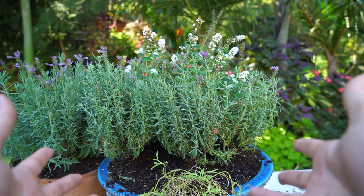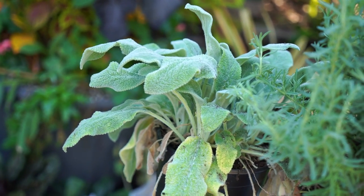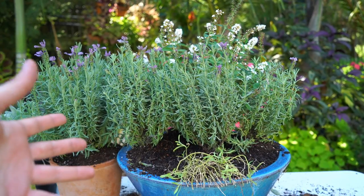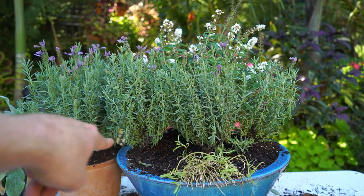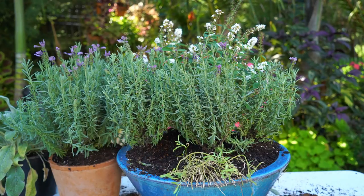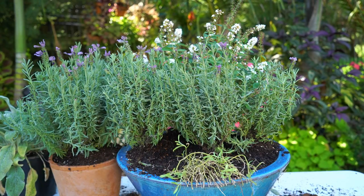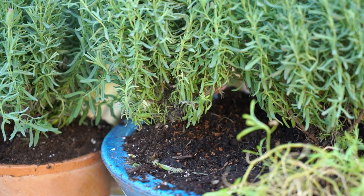I didn't end up using the lamb's ear — I think I called it lamium earlier. I think it would have been a little bit too obtrusive; it isn't going to divide up easily to fit in front of everything. The alyssum should hopefully fill back out once the cooler temperatures arrive, about next week.